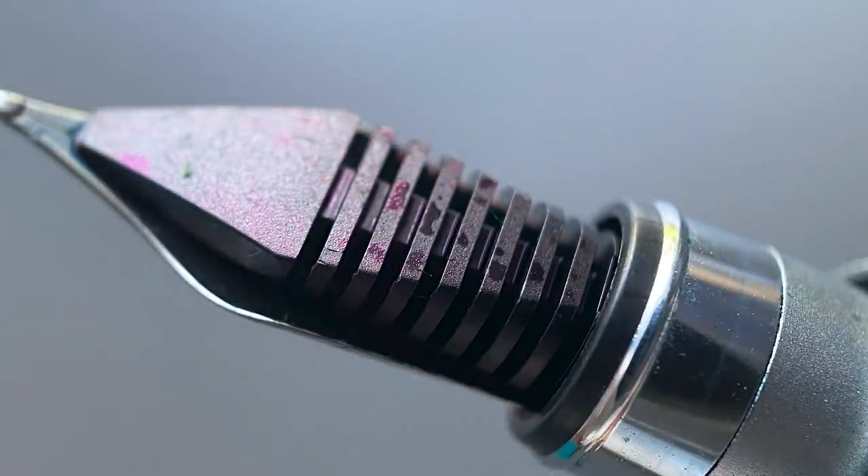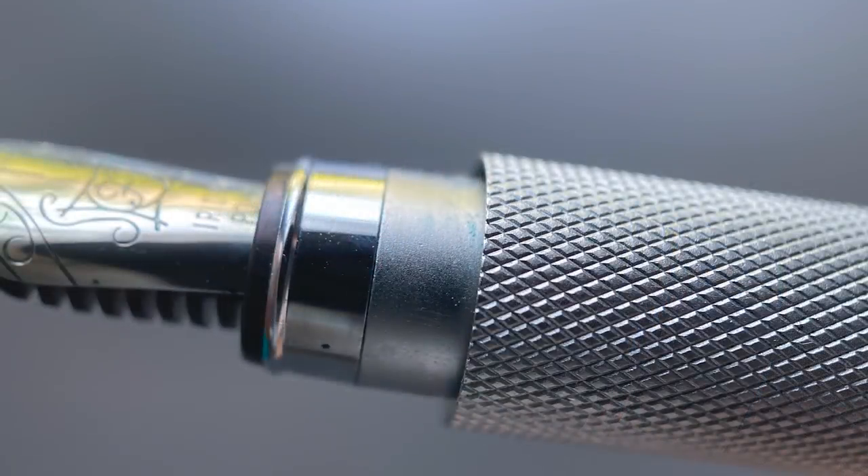I believe this nib is only available in fine. Here's a look at the plastic feed. The section is a bit odd — it begins with a small rounded ridge used in the capping mechanism, then there's a step up to the knurled portion of the section. I've always been fond of knurled sections and this one feels very nice. The issue for me is that I tend to grip my pens toward the end of the section, so I'm always playing on the edge. The drop-off is rather steep and the edge is slightly sharp, so you want to grip it off the edge, which takes some getting used to.